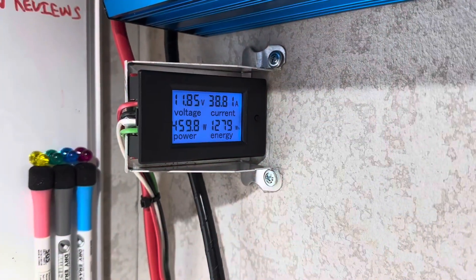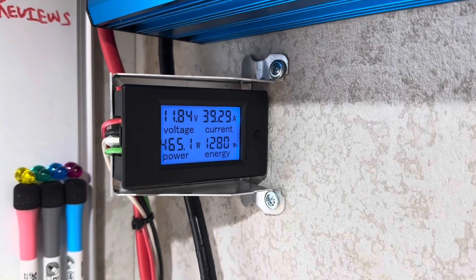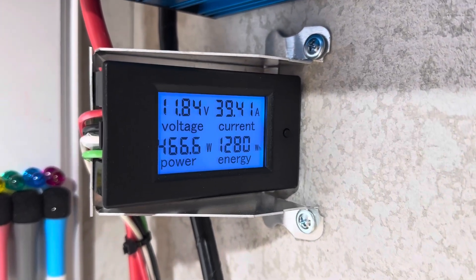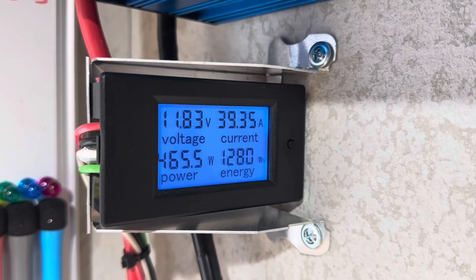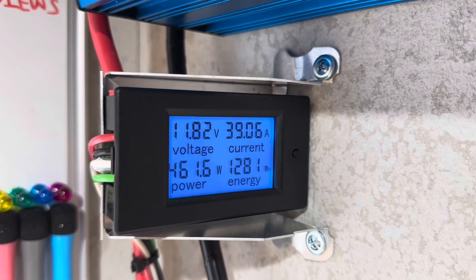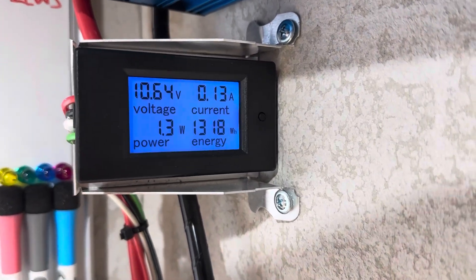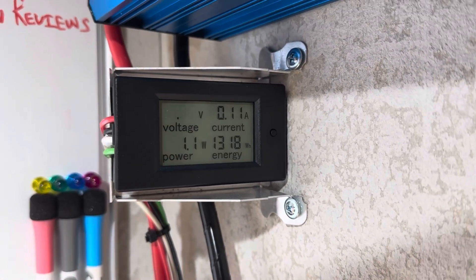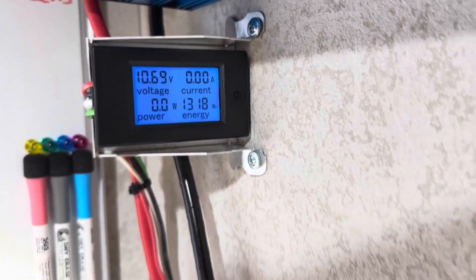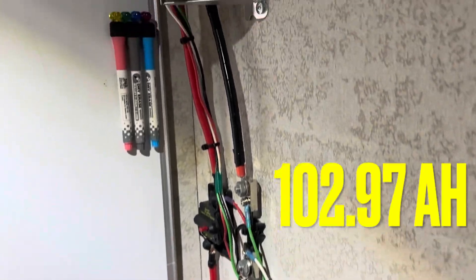All right, it's about to roll over — 1,280 watt hours, or 100 amp hours. We'll have our money's worth right there. Still pulling. I pulled it hard — 20, 35, and 40 amps the whole time during this test, so it's held up well. All right, the inverter just shut off — 1,318 watt hours out of the little CyclinBat Mini. Wow. Very impressed.